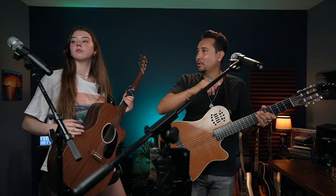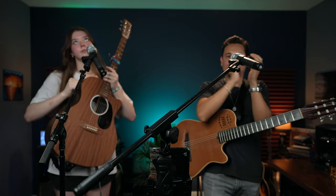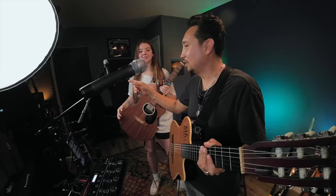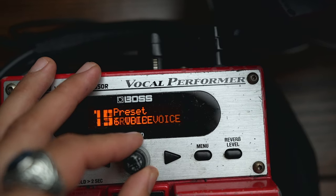Fenix Pro sent me these microphones a while ago. For my voice, I usually use an Otix OM5 microphone, but for this particular performance with Whitney — since we both wanted to be able to loop — I set up a wireless Fenix Pro PTU-2U. These are connected to a Vocal Performer VE-20 by Boss. I use this pedal for vocal effects such as reverb, double voice, and third harmony.